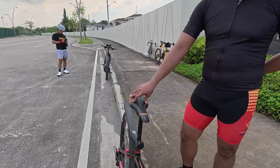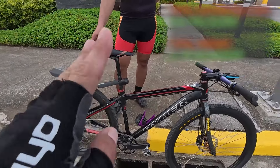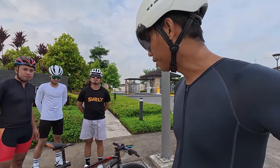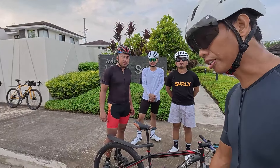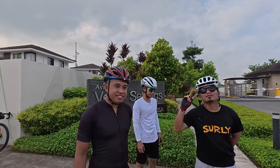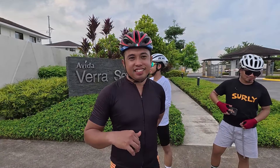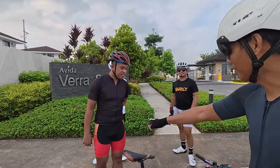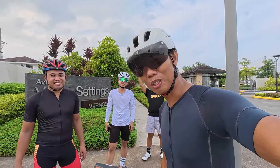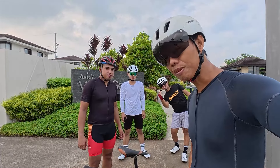Idol, ano yung total cost nito, sir? May higit 20,000. Guys, ito nga yung Rider Rigid MTB ni Idol Macjim Villios. Nandyan na natin nabichick itong Rider Rigid MTB ni Idol Macjim Villios. Kung meron kayong tanong regarding dito sa kanyang rigid MTB, i-comment na lang ninyo sa comment section down below. Mag-shoutout na kayo. Salamat, sir, sa pag-bichick ng MTB niya. Maraming maraming salamat sa inyo sa panonood — don't forget mag-subscribe sa aking YouTube channel at i-click yung notification button para ma-notify kayo. Maraming salamat sa inyo.